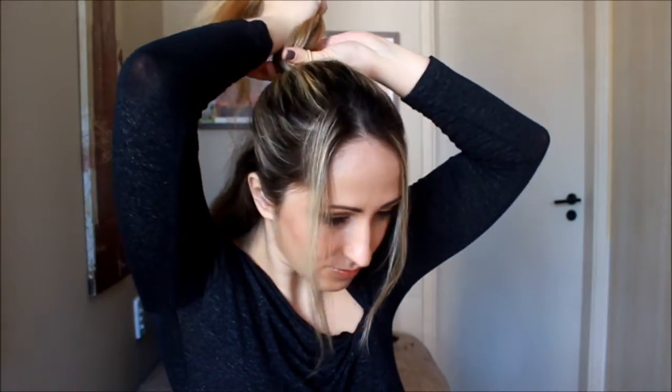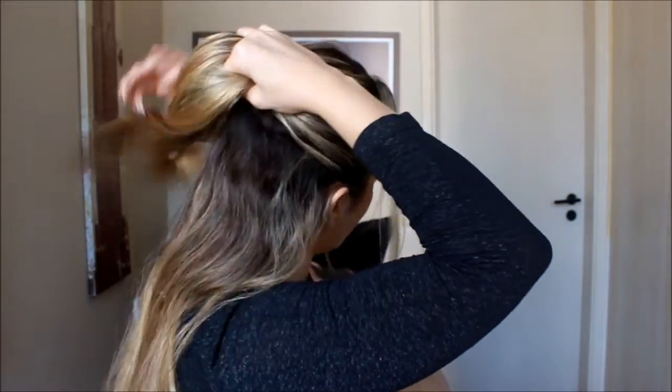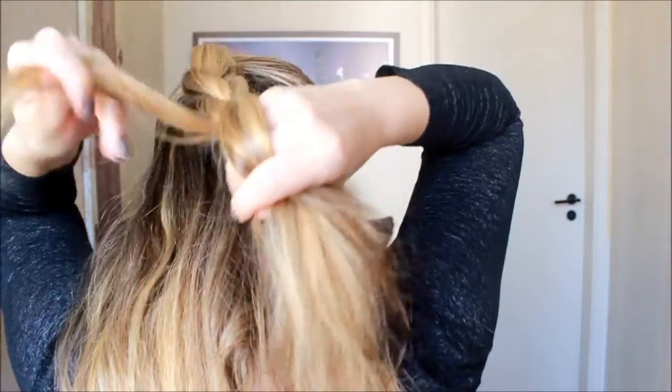Vamos ao terceiro e último penteado — que eu amo, é o meu favorito. Separa dois fiapos na frente, se não quiser não precisa. Vai prender metade do seu cabelo. Metade do cabelo, num rabo normal. Pega um elastiquinho que você possa cortar.